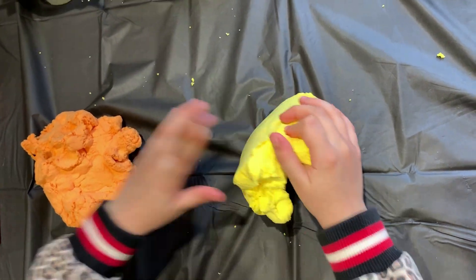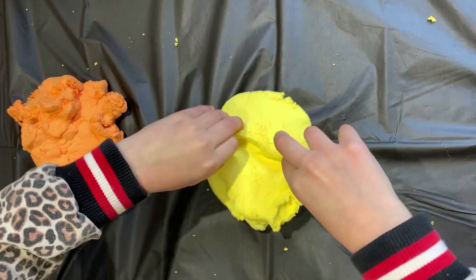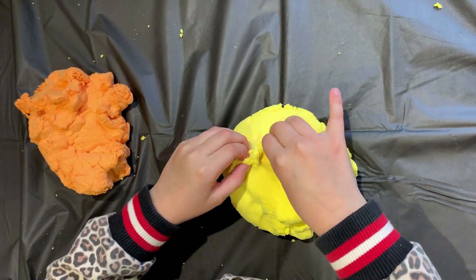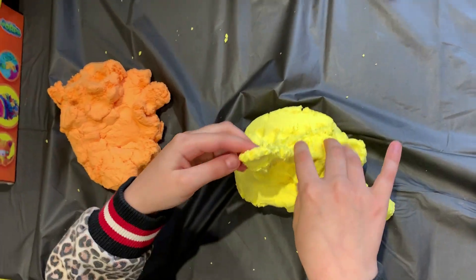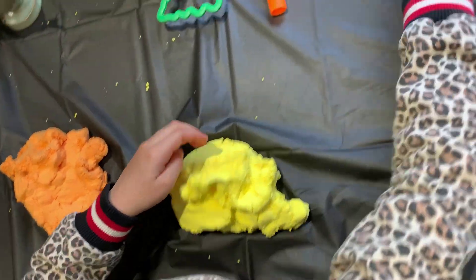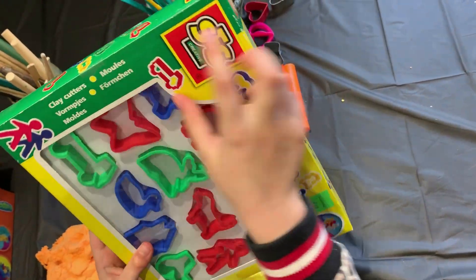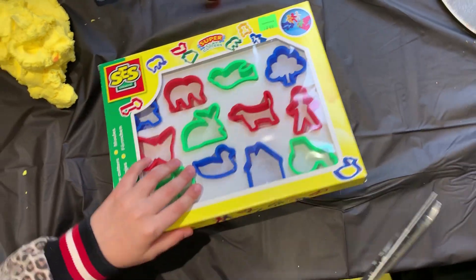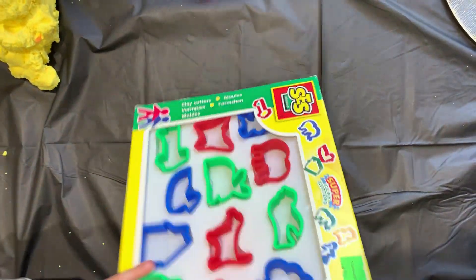I've just done the yellow one and the orange one. Now I'm going to open some more. Now I'm just going to use this — it says it's a clay cutter. So I finally got the scissors and I'm going to cut the tape.